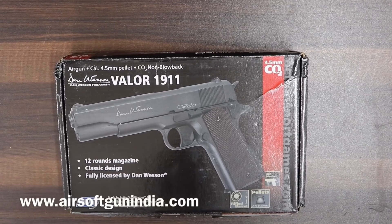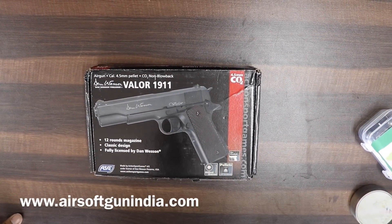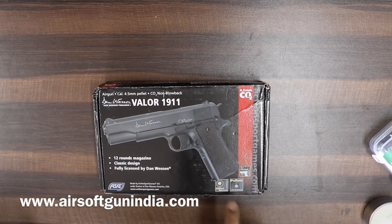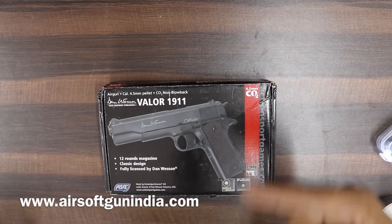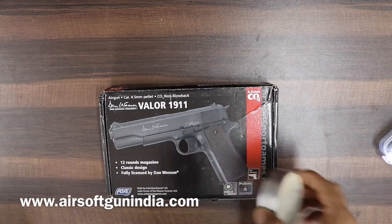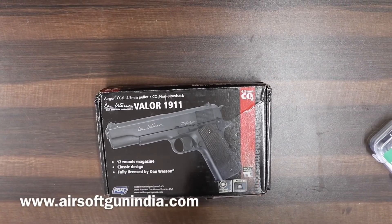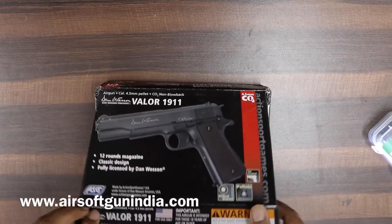It has a 12-round magazine and you can use a speed loader. This is a full metal gun with a rifled barrel — the rifled barrel means your bullet will go completely straight. It uses pellets, is CO2-powered, and is non-blowback, meaning no gas is wasted on the blowback mechanism.